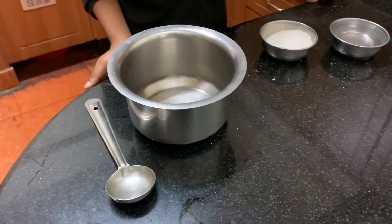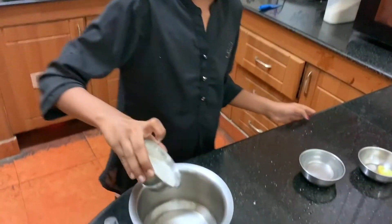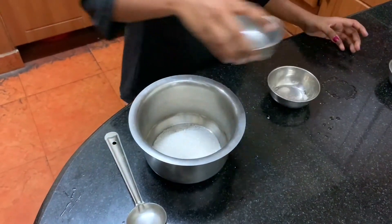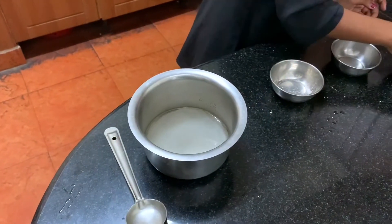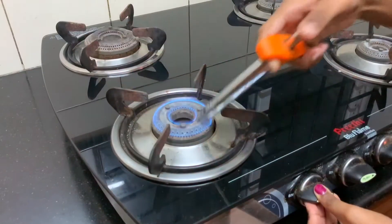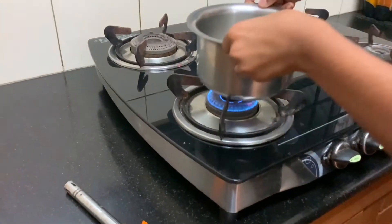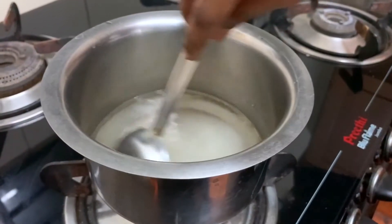Now let's make the sugar syrup. For that we need a quarter cup of sugar, a quarter cup of water, and we will put a slice of lemon. Let's cook it until the sugar dissolves.